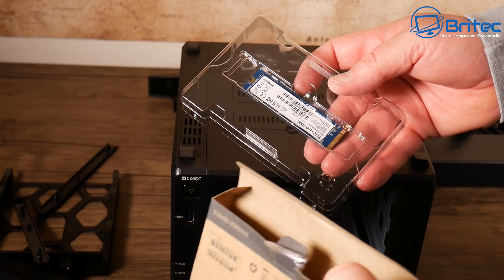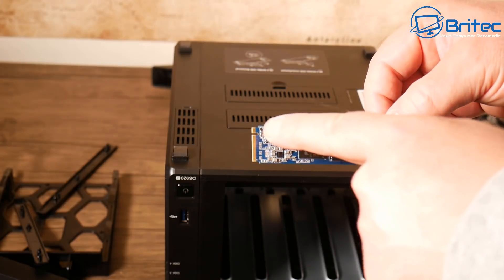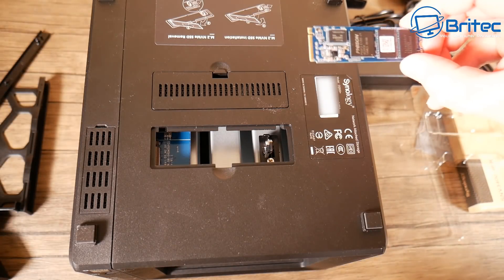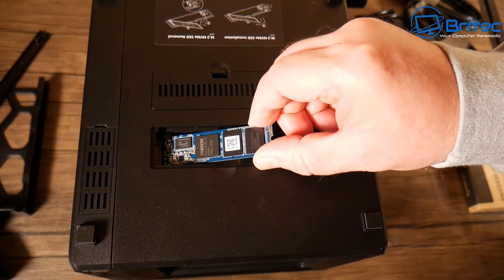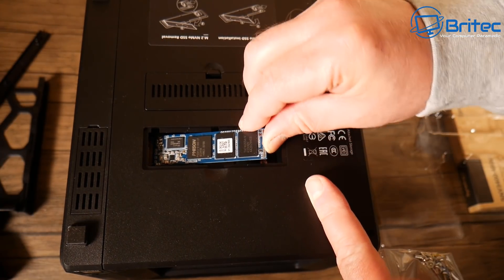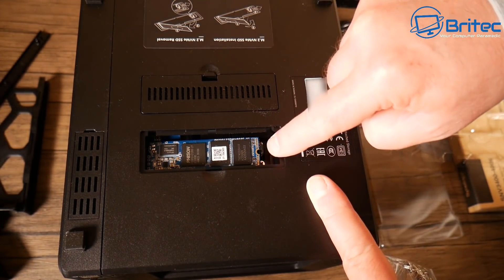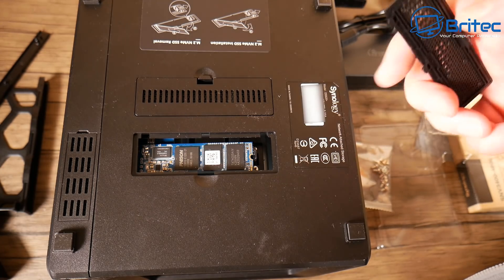Let's get that NVMe drive in. This is a very simple tool-less installation — there's a little notch and we use slot one. Just navigate it into position and clip it down. You can add two of these drives inside, which adds SSD cache and can run up to 20 times faster I/O response without using the front drive bays.